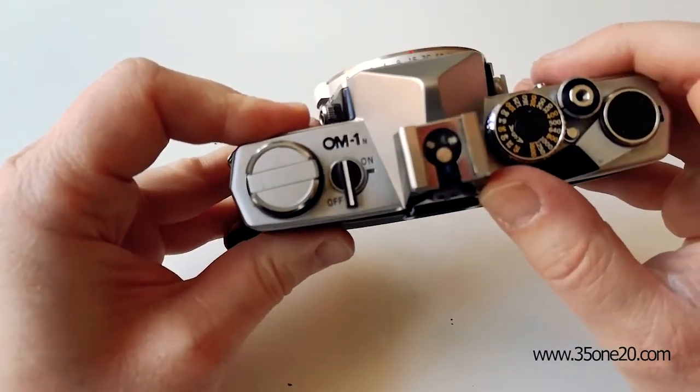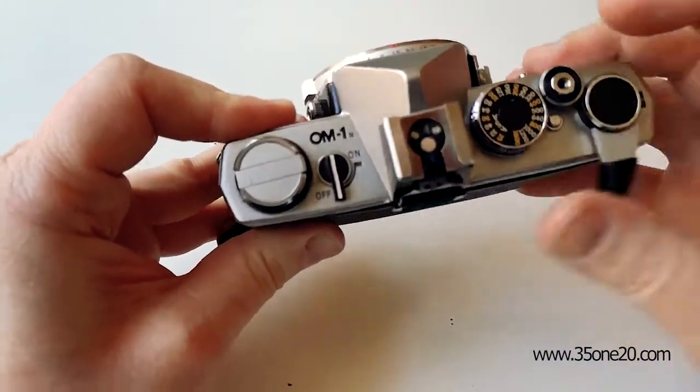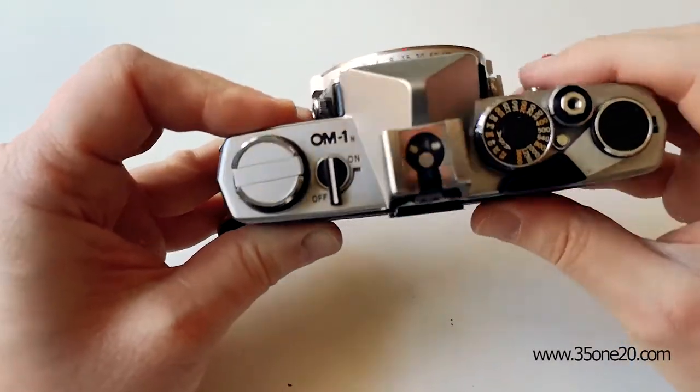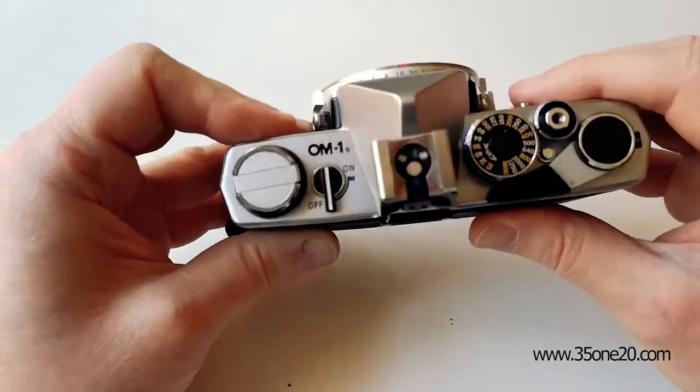But when the film is, like I said, loose in the canister, this knob doesn't turn around. So now I'm not sure whether the film is loaded correctly or not.